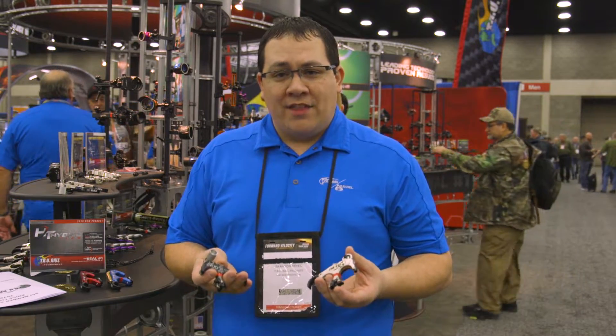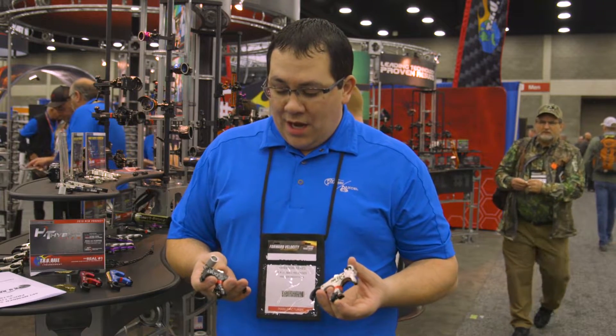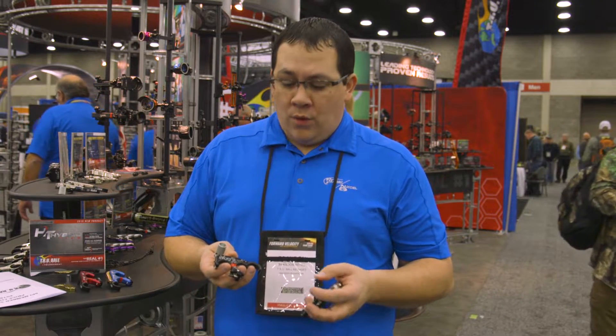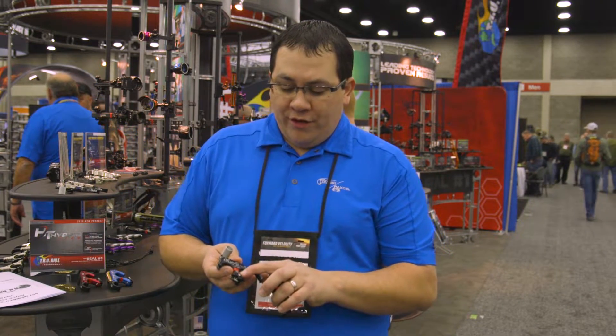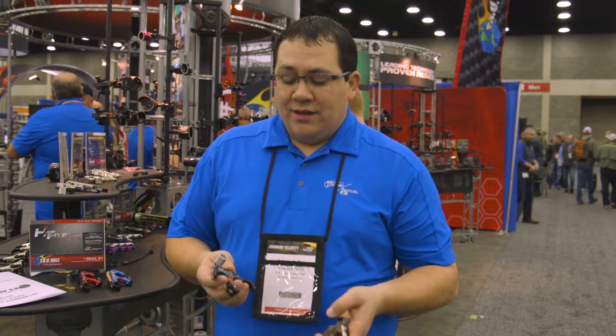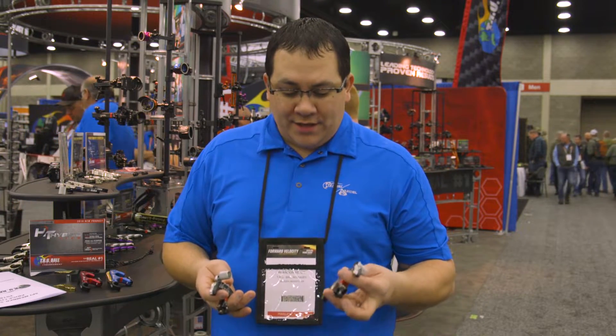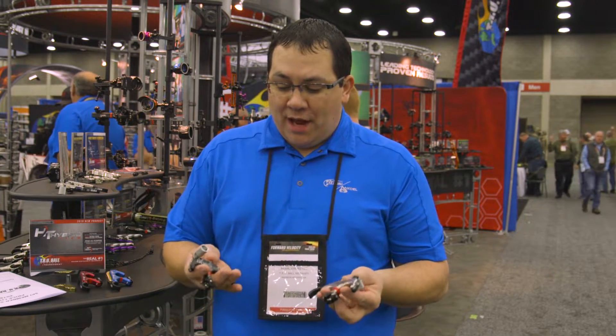The GOAT release is a thumb-activated and/or a back tension release in one. You simply make two adjustments by removing a screw and a dowel, and then adjusting a sear lock to make it go from a hinge to a thumb-activated release, and I have one of each in my hand to show you here.